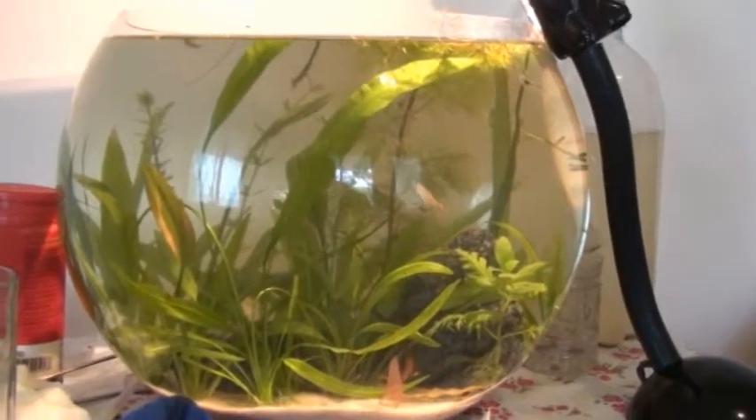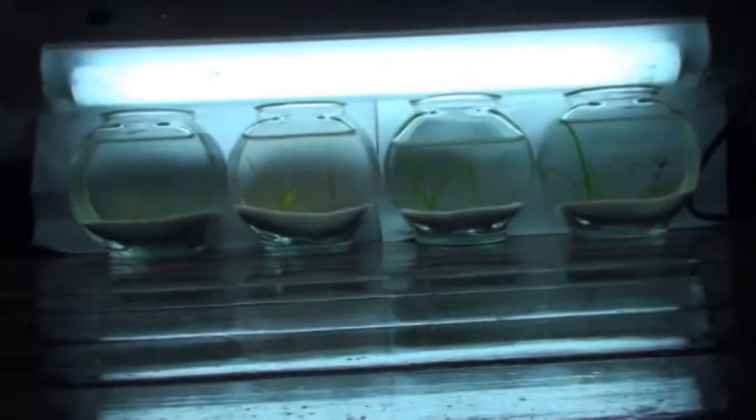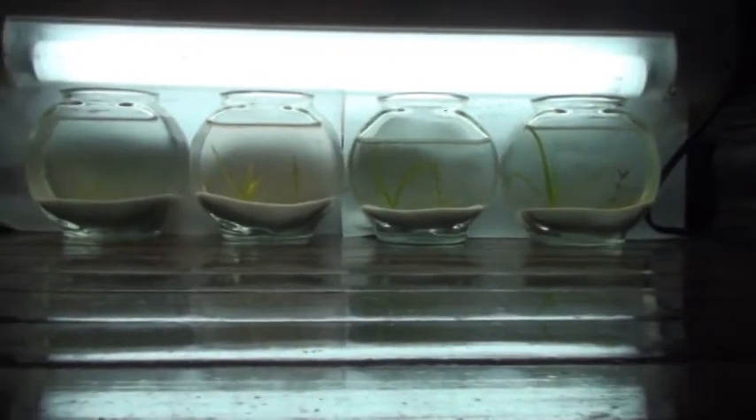Centrum as Aquarium Fertilizer, Part 2. It's been one week since we applied Centrum, my homemade fertilizer, a one-a-day tablet, and a control to these four aquariums.